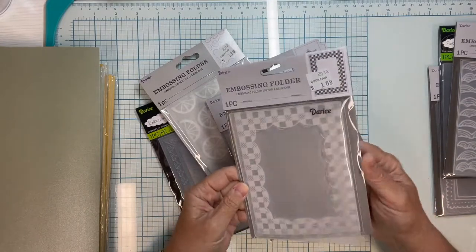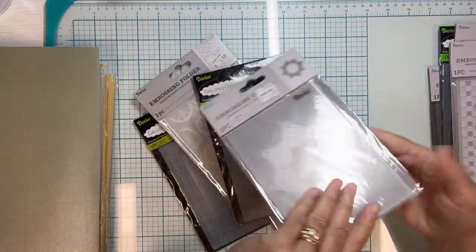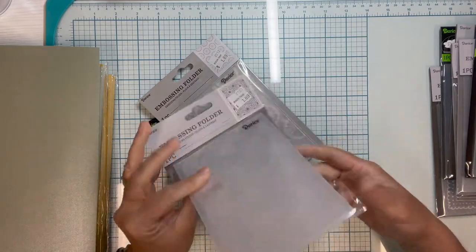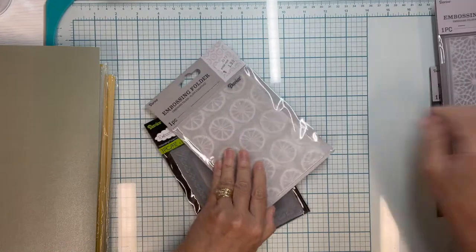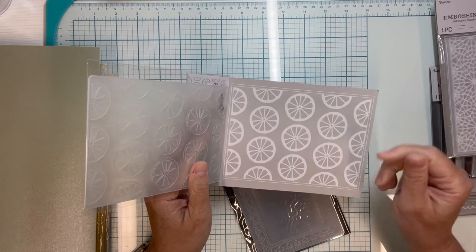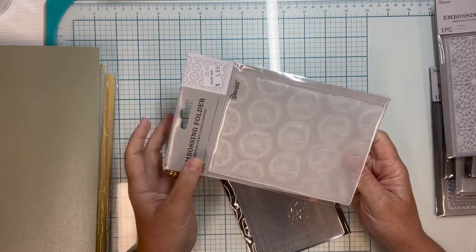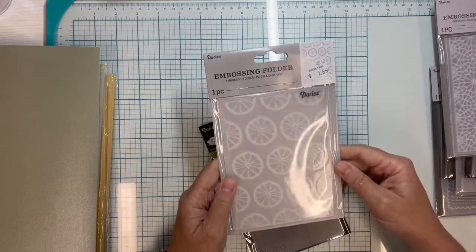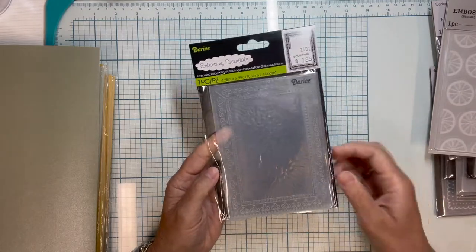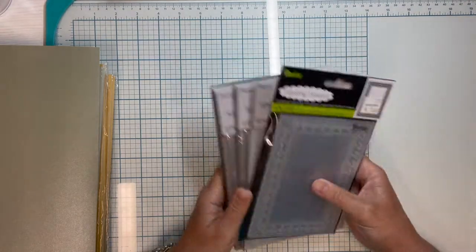This one is a frame embossing folder so you can put something in the middle. This one is a tree — you can always use trees in the background. There's a very lacy-looking one, and I thought this one would be fun for summer with a citrus feel. I bought some cute stained-glass-look citrus stickers from Dollar Tree and I'll combine those for a fun card coming up. This last one is a pretty frame design. They also had cactus and many others, but I made myself stop. A dollar eighty-nine — unbelievable.